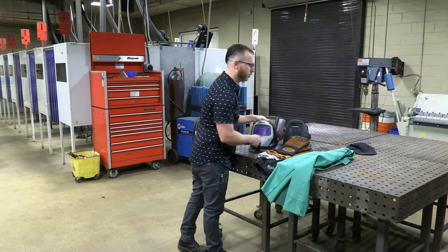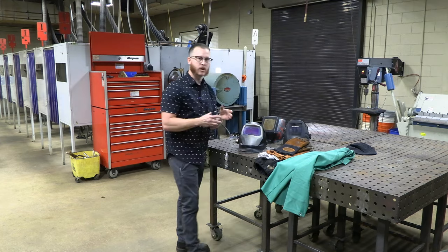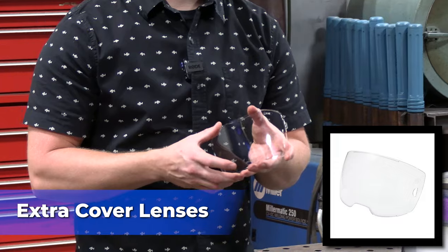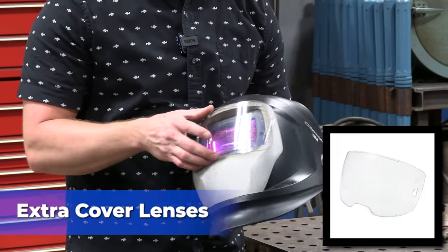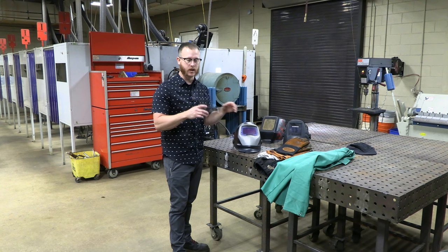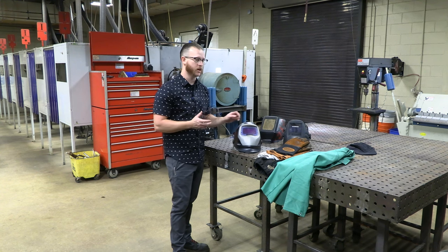Also, when you buy your welding hood, most of them are going to come with extra cover lenses. If it doesn't, go ahead and grab a couple extra cover lenses too. These just protect your lens from the welding spatter. They're going to wear out, get dirty, and get scratched up, so you're going to need to have a few extras.